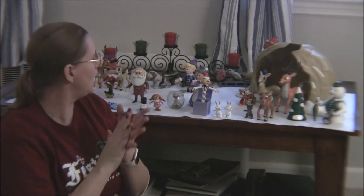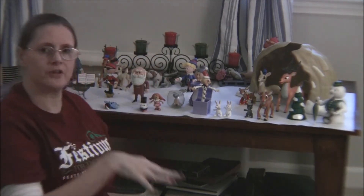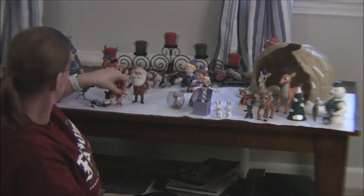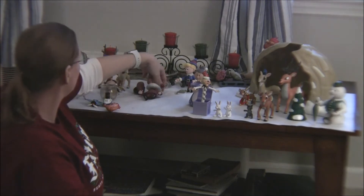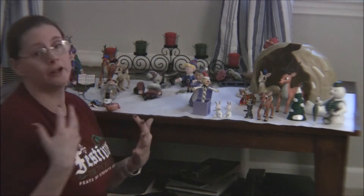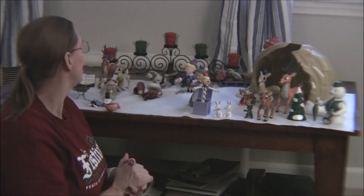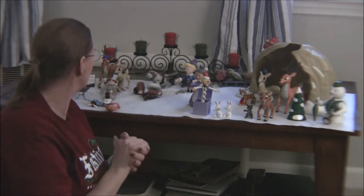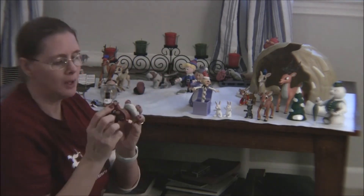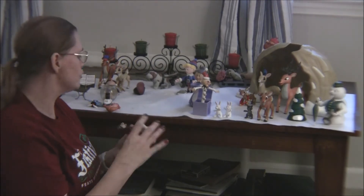In 2003 they also came out with play sets. I'll move some of these around so you can see them. The figures have very small legs so they do tend to fall down. I was going to bring my cat out here but she would have just knocked them all over, so I put her away.